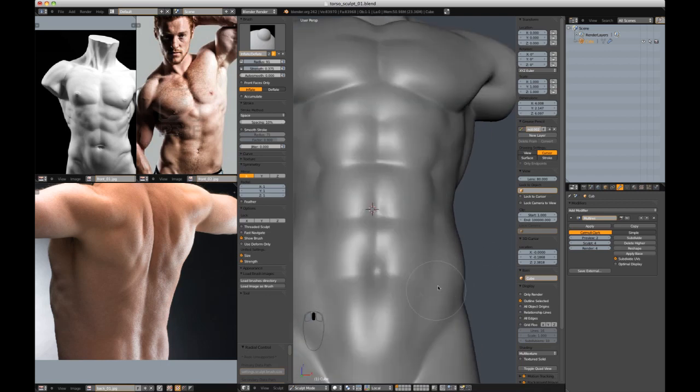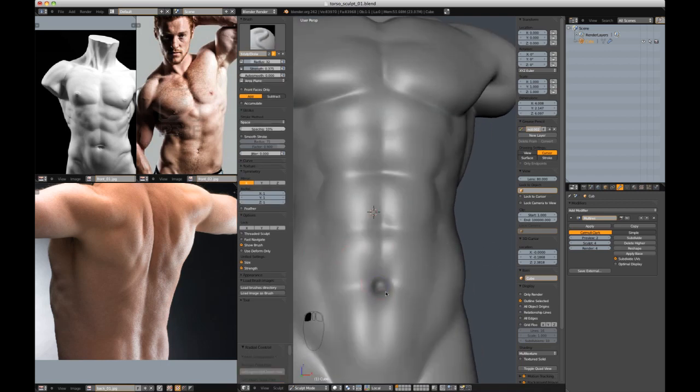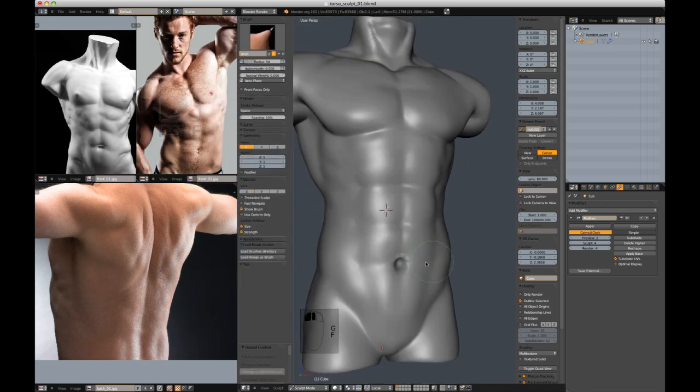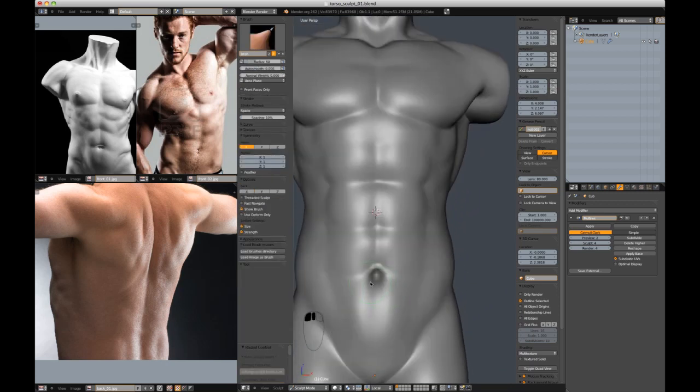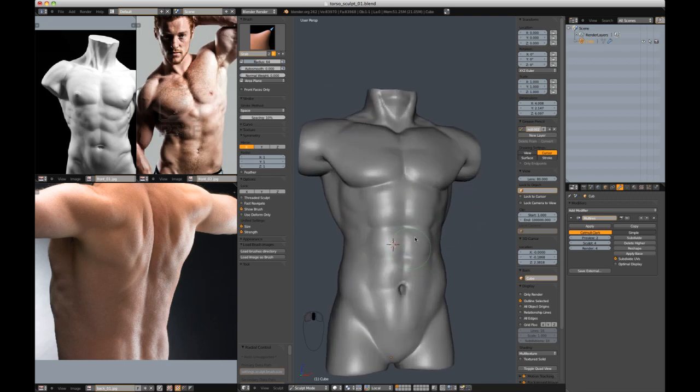It's not perfect and I'm not 100% happy with it. Let's just give a bit more of a belly button. It's not perfect, but I think it gives you a good foundation — it looks all right.